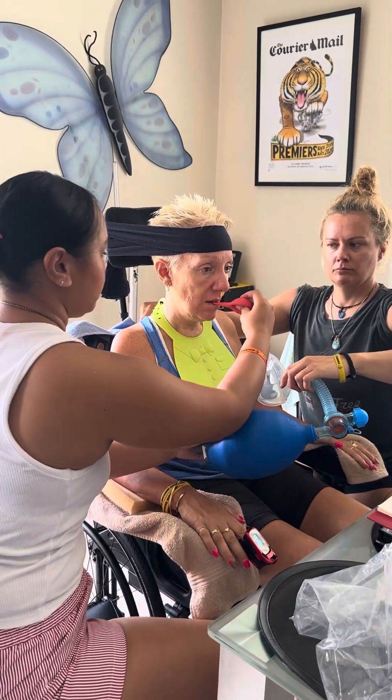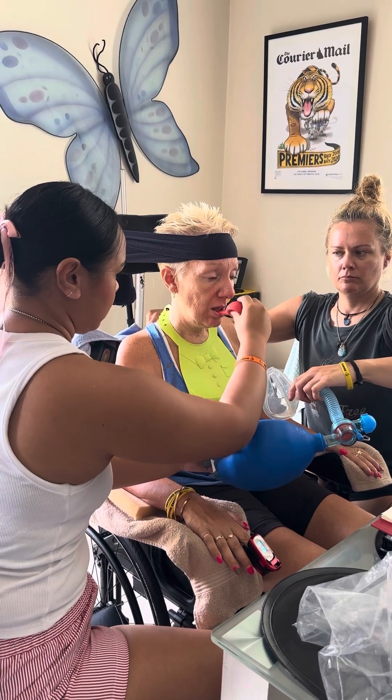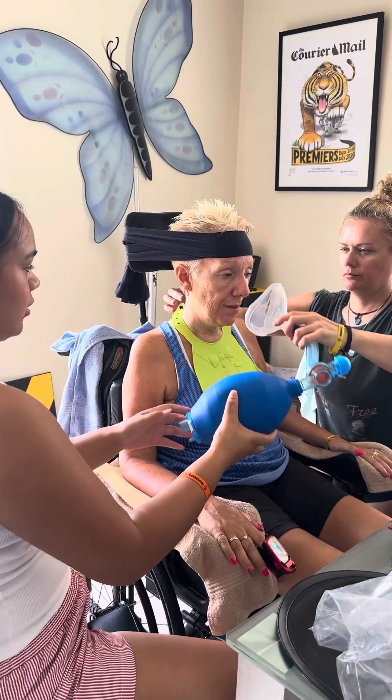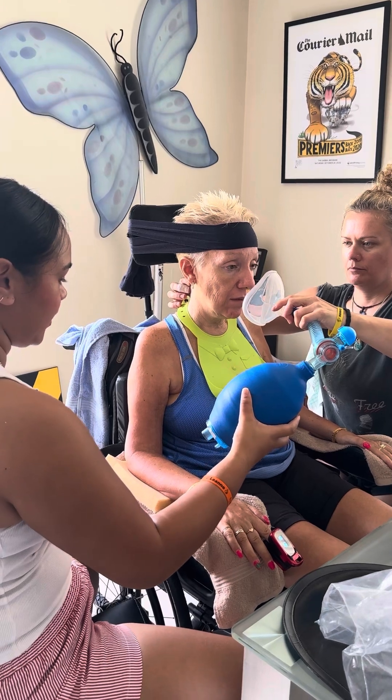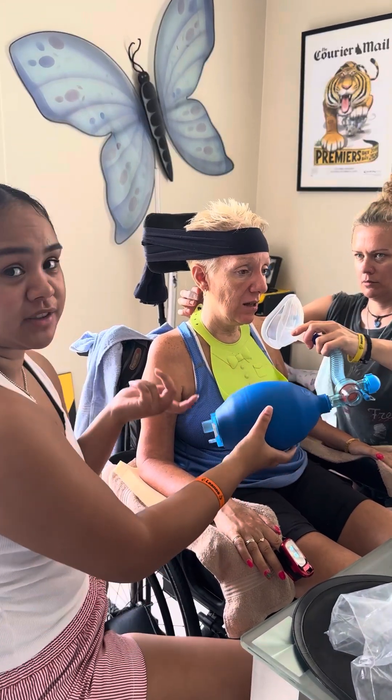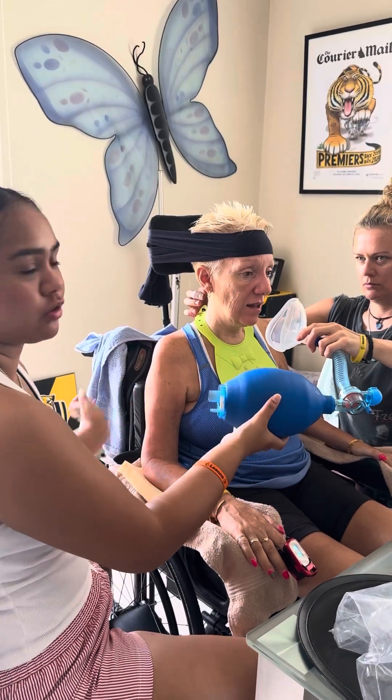Make sure you suck before you do it as well. If it makes farting noises, then you're not doing it properly.